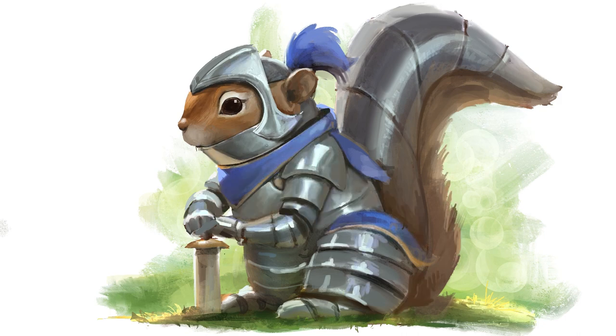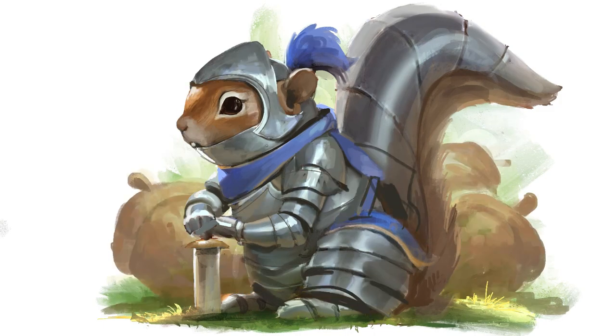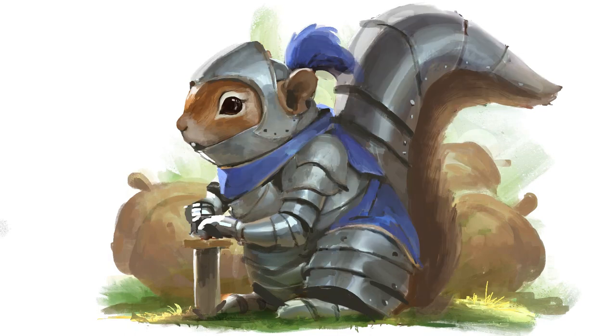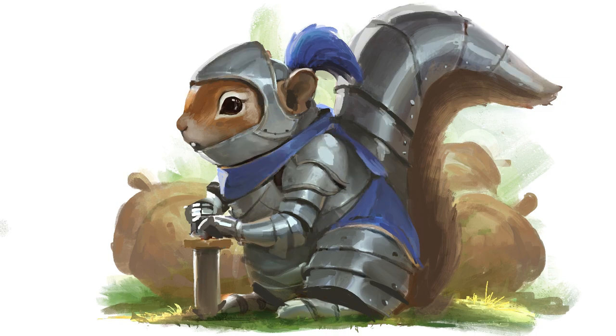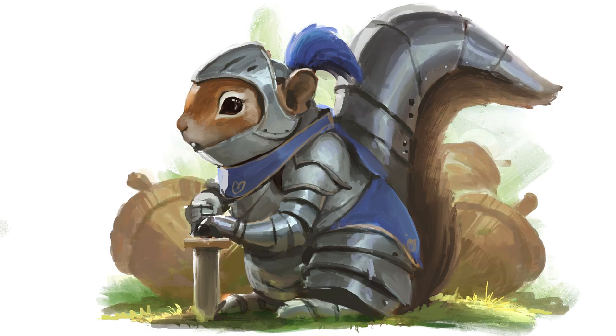I changed the pose a little bit. I had some trouble thinking about how you would hold that sword, so I played around with that quite a few times. But overall, just a lot of detailing at this point, and it was a fun little painting to do.